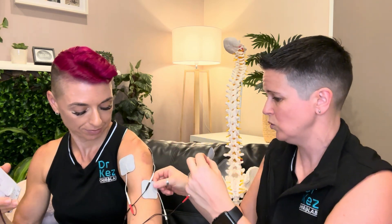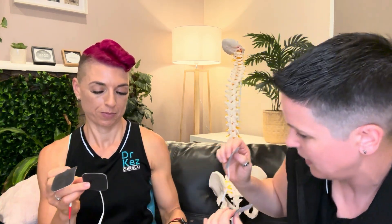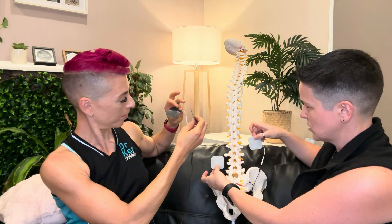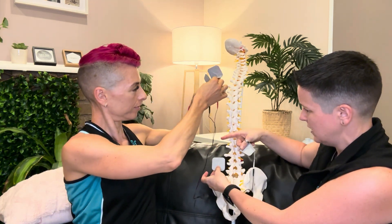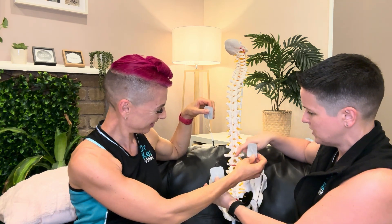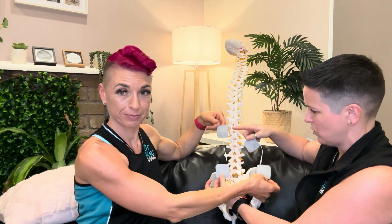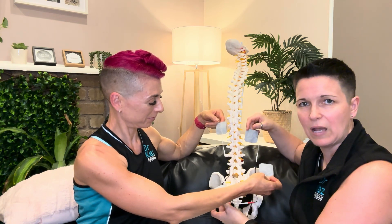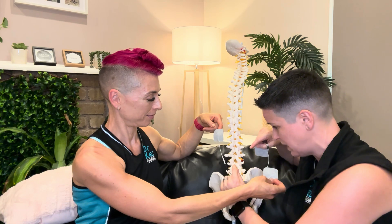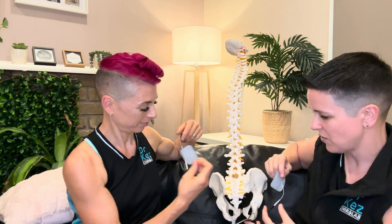For lower back pain or a disc problem, I would place my electrodes like this, and the other person needs to cross over and place theirs in the opposite way — one here and one down here, in a diagonal. So you can imagine a disc problem in this area. We have crisscrossed — this is one lead and that is the other lead. It doesn't matter where the black and red go in this function, but it is very important that you get that crossover so the two electrodes can penetrate together and get deep. Right in the middle of the cross is where the pain is. That is interferential.